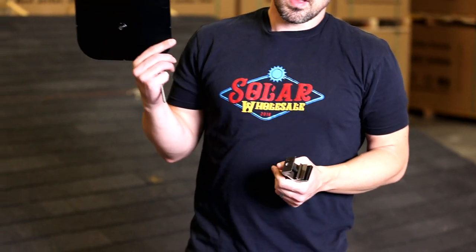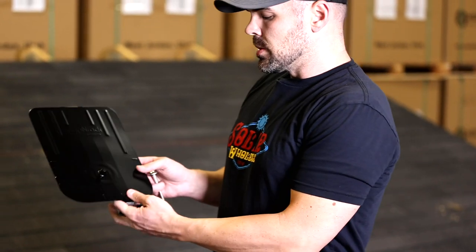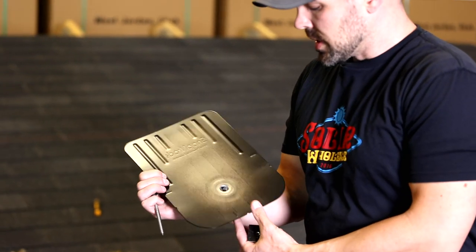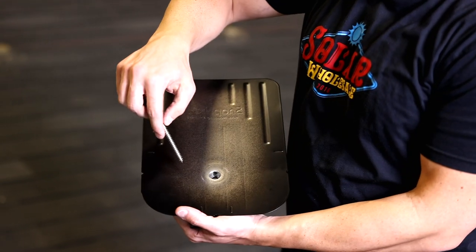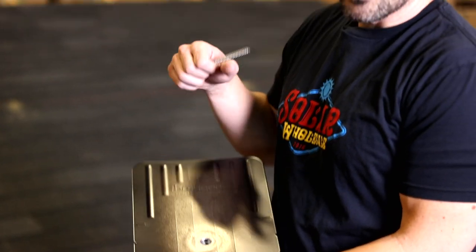Now on to the racking system. We use Snap and Rack — it is by far the easiest setup, especially for DIYers, and it's very simple to put together. We're going to start with the flashing, which goes up underneath the shingles. One thing that's important is we use an M1 Chemlink, which comes in your kit. You want to make sure that you do a half circle around that penetration hole to make sure no water gets into the penetration.